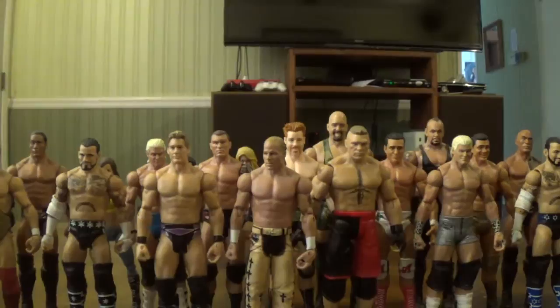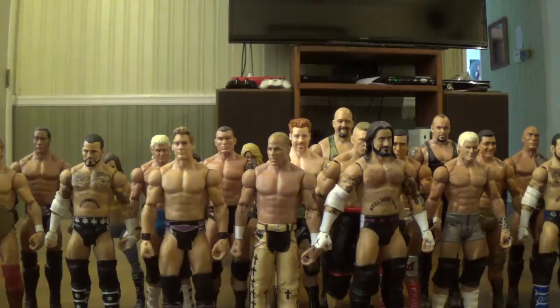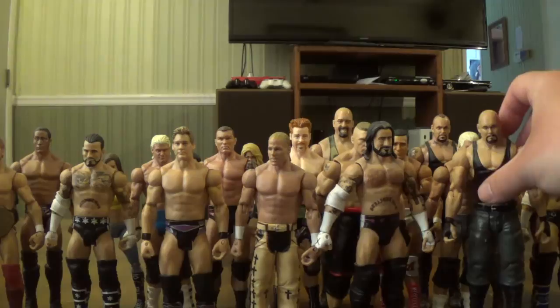And the last two-pack with display stands has a CM Punk and Luke Gallows — who is now in Japan as Doc Gallows. And that's it for my basics. Now I'm going to get into all my elites, and I do have a lot.